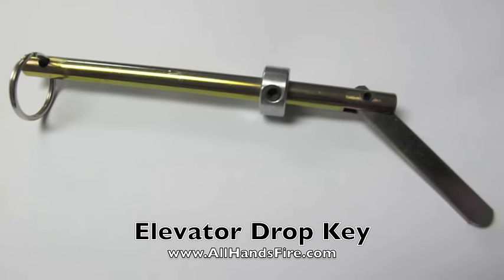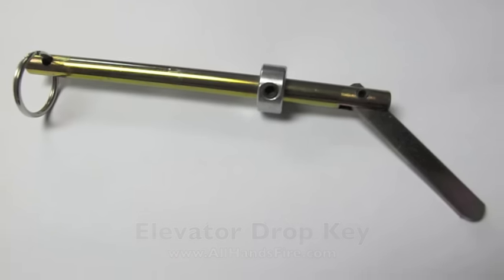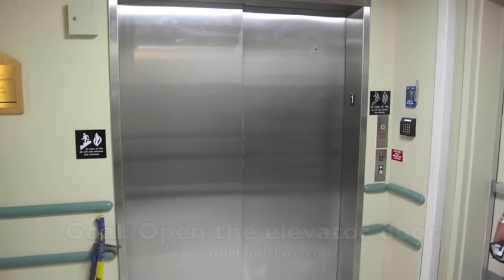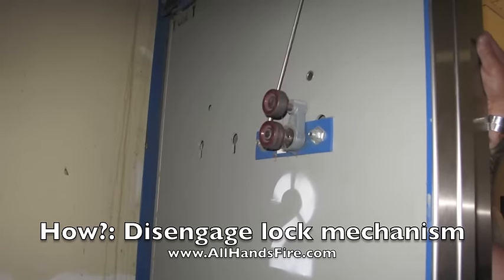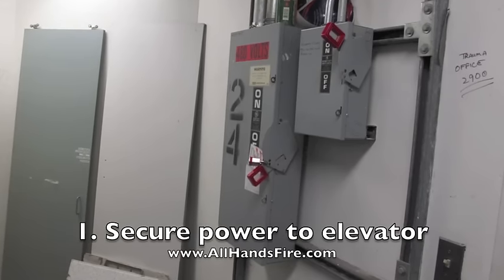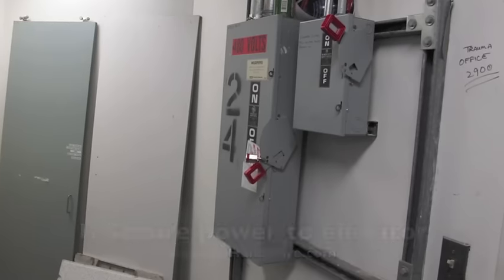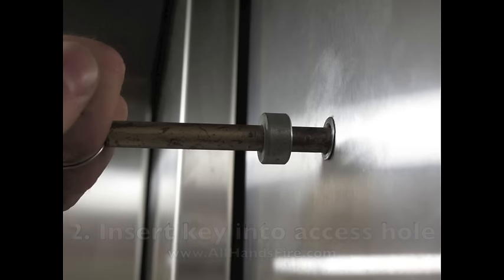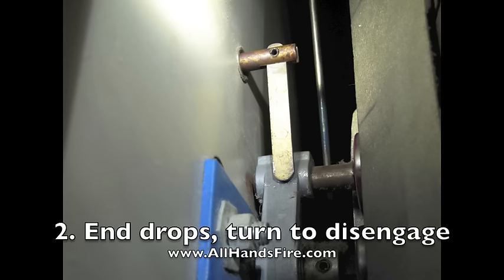The elevator drop key allows firefighters and rescue workers to gain access into an elevator door. This key disengages the lock mechanism that keeps that door closed. First, power should be shut to the elevator. The elevator key is inserted into the small hole on the outside of the elevator.